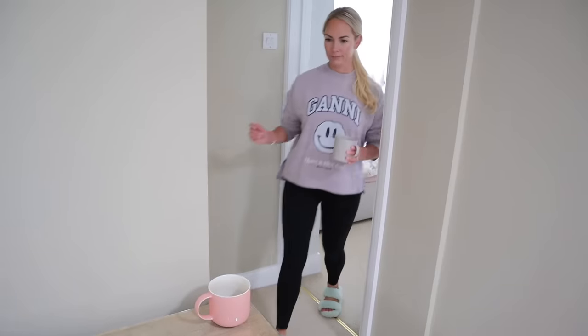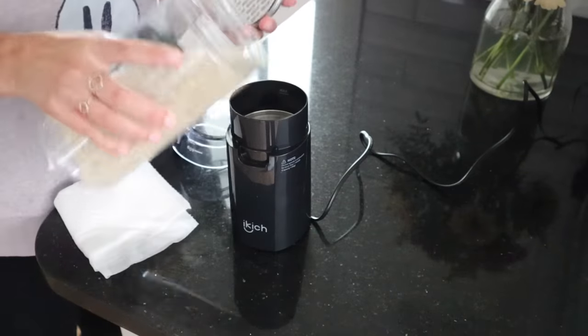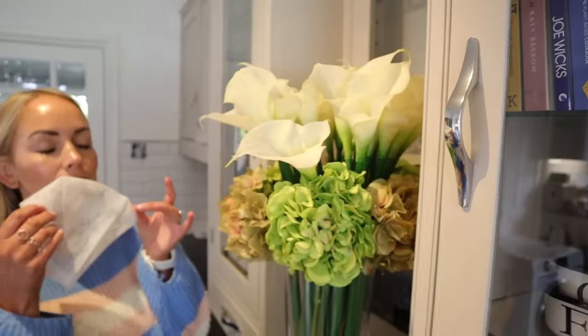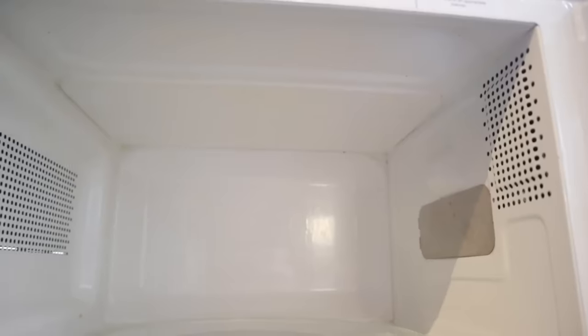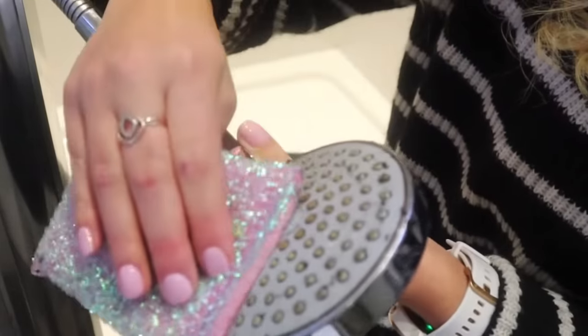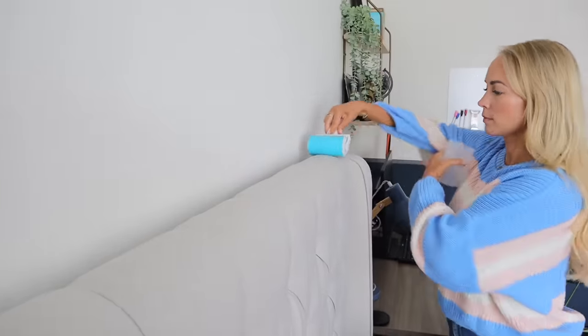Hi guys. Welcome back to my channel and to another video. Today I'm going to be sharing with you 20 cleaning hacks for lazy people. And I say lazy, but I'm kind of just kidding. These are just smart shortcuts and good cleaning hacks that will save you time. Although I make so much cleaning content on this channel, I don't actually love the cleaning process itself. I love having a clean house, but I just want to get it done as quickly and efficiently as possible. That is why I'm always seeking out new hacks, new shortcuts, so I think you'll really like the ones in today's video.